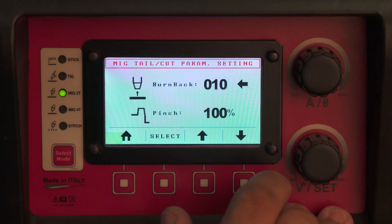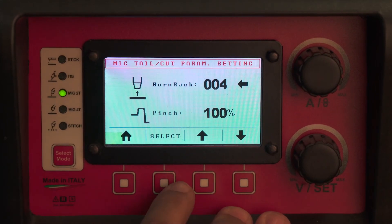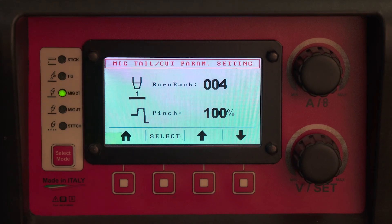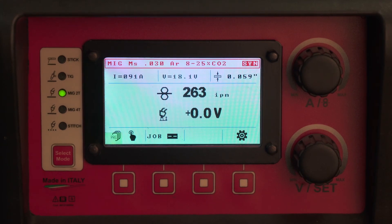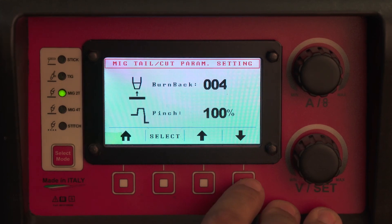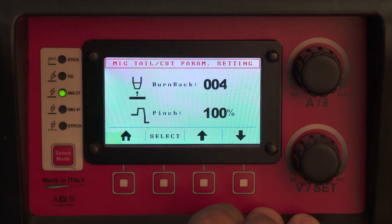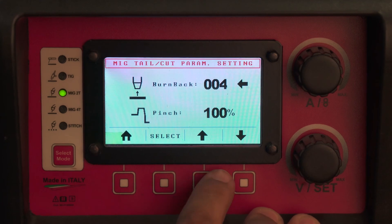Your burn back is the length of wire that sticks out when you're done — you can always trim this with the wire cutter. Your pinch determines the shape of the wire end. Normally you get a big ball on the end when MIG welding; the pinch throws a final burst of current to throw that molten ball into the puddle and leave the wire end sharp. For steel wire — 0.030 and 0.035 — I recommend a burn back setting below 20 and a pinch setting around 100 to leave a sharp wire.